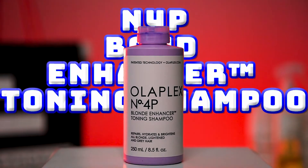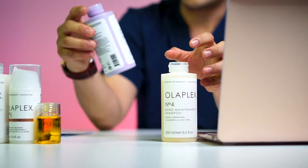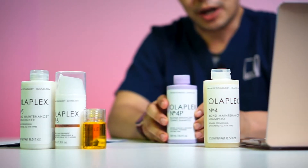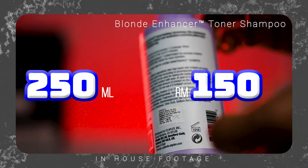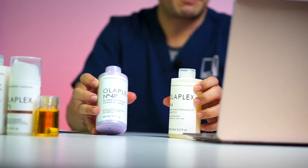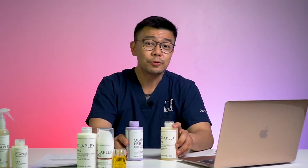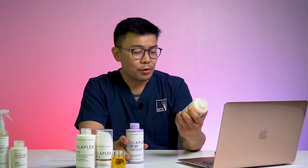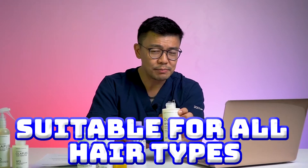As you can see, number 4 comes in two different versions. There is the white version, labeled as number 4, and there is number 4P, which is known as the Blonde Enhancer Toning Shampoo. Both retail at the same price of RM150 per bottle with 250ml. You can probably use it about a month for long hair. The standard bond maintenance shampoo — the one in white — is a daily use shampoo suitable for all hair types.